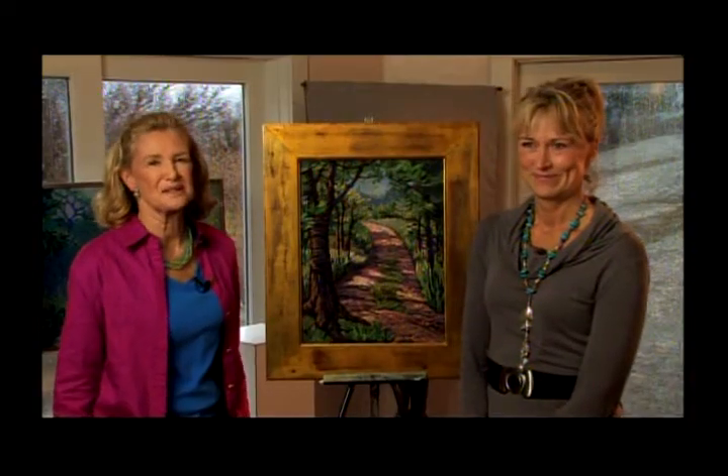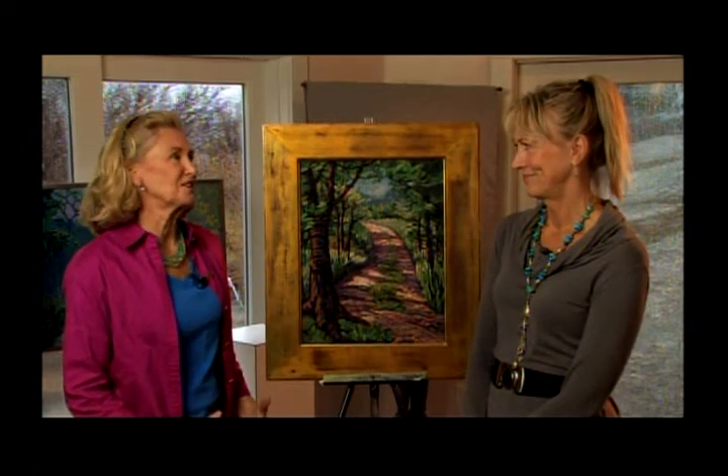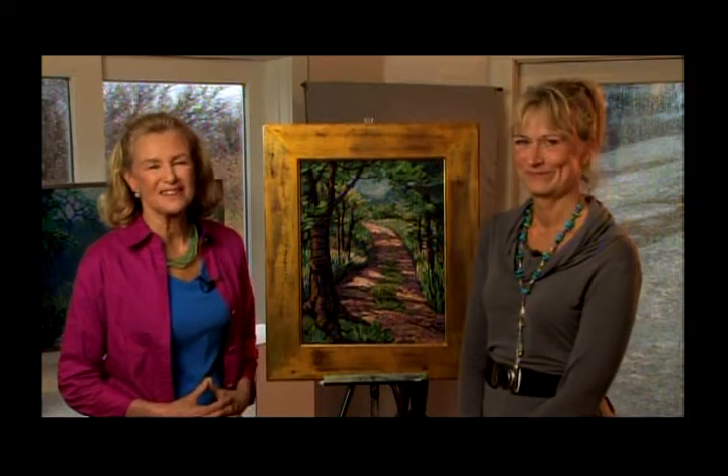Picasso said something like, we spend all of our lives as we get older trying to go back to our childhoods. And it sounds like you never lost your childhood. I never left. Thank you so much for joining us today. Now let's go back to the studio.